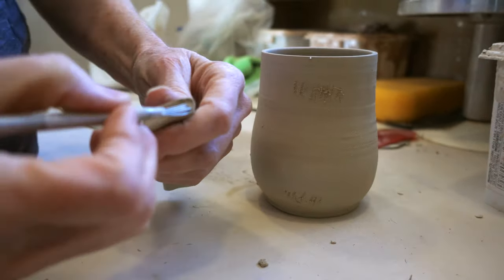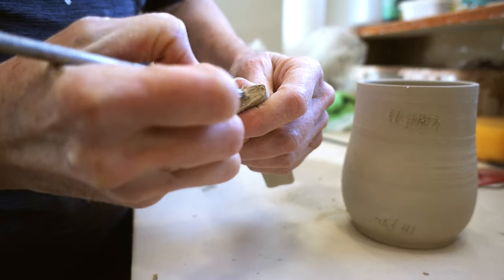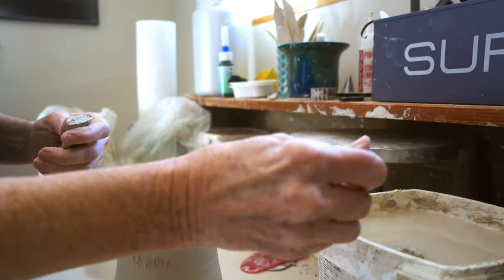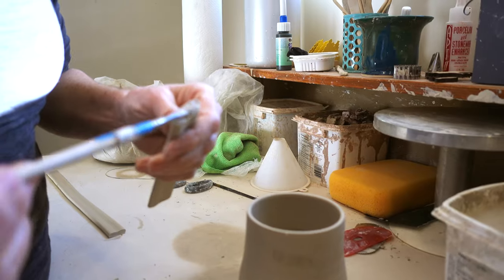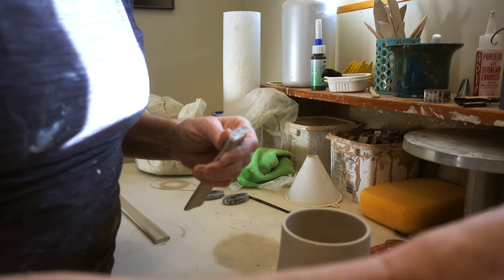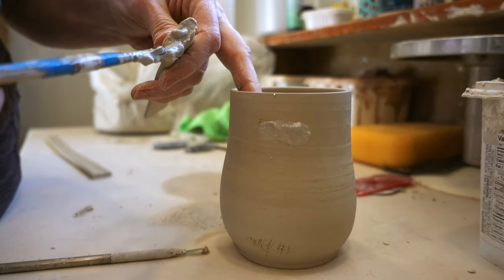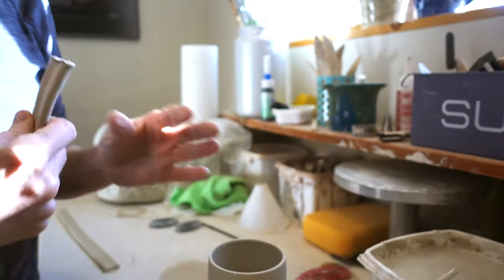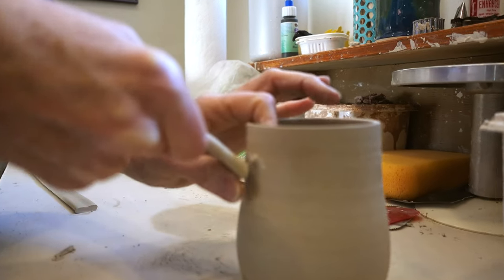Then I will also score the top of the handle. And then I will take some slip — I have a bucket here. I always have a bit of slip handy. Slip is a liquid clay, and this is actually from my trimmings with some water in it, so it becomes liquid clay.